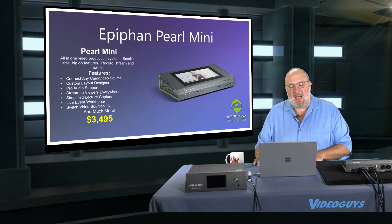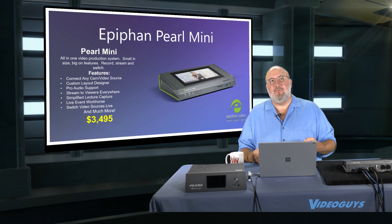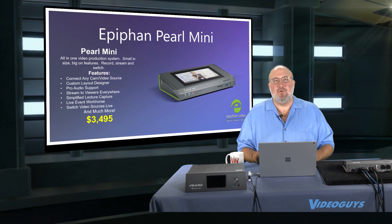The Pearl Mini — we've done some shows on it. I love the Pearl Mini. It is a small, self-contained unit. It's not just under $5,000 folks — it's $3,495.